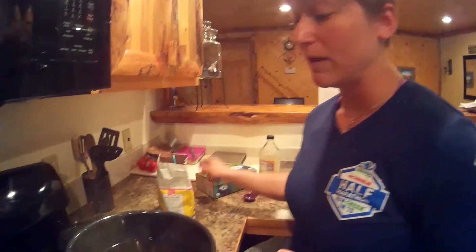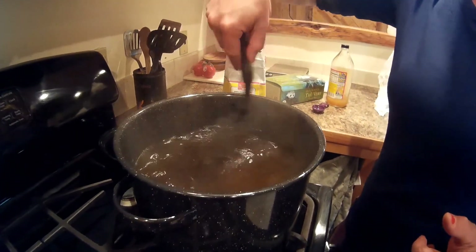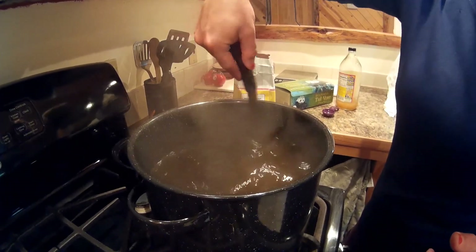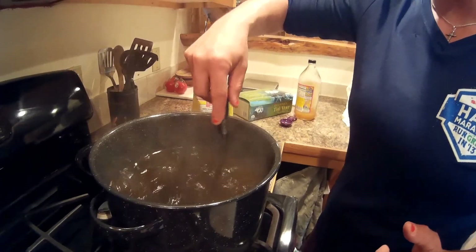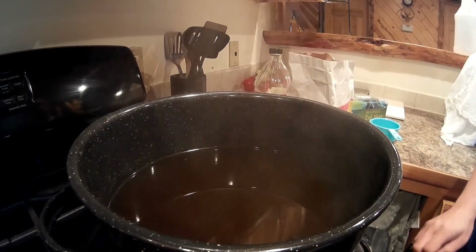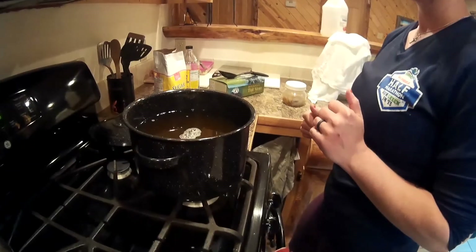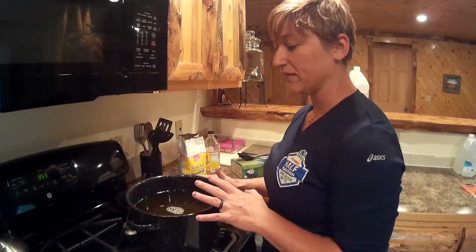Before we get any further in the recipe and before we add the SCOBY, you want to make sure that it cools down to room temperature. This is the longest part of the process — letting it cool enough for the SCOBY to be added. If you don't let it cool down enough, it will kill the SCOBY.